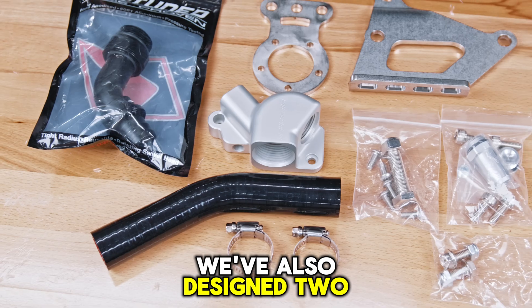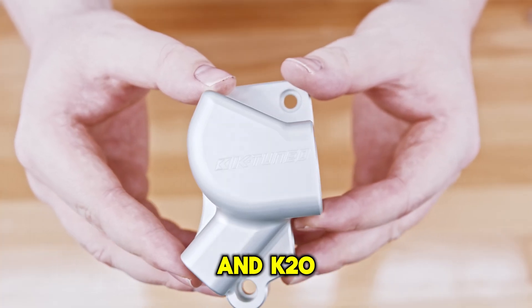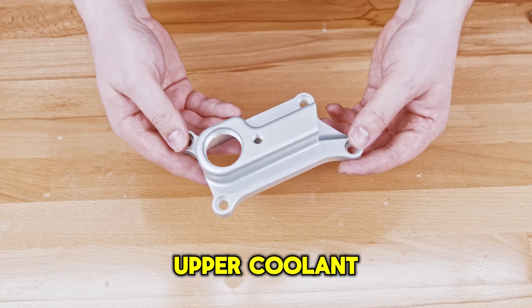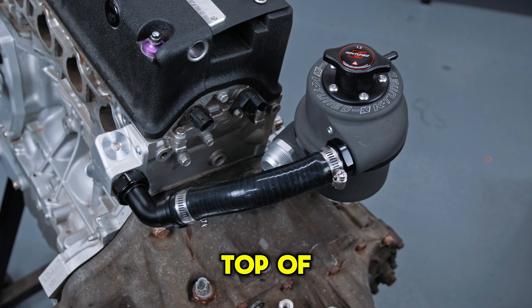We've also designed two specific K-series packages: one designed for PRB and K20 style cylinder heads, and one for K24 style cylinder heads. These come with an upper coolant housing, custom fitting, and hose to connect the head to the top of the port.